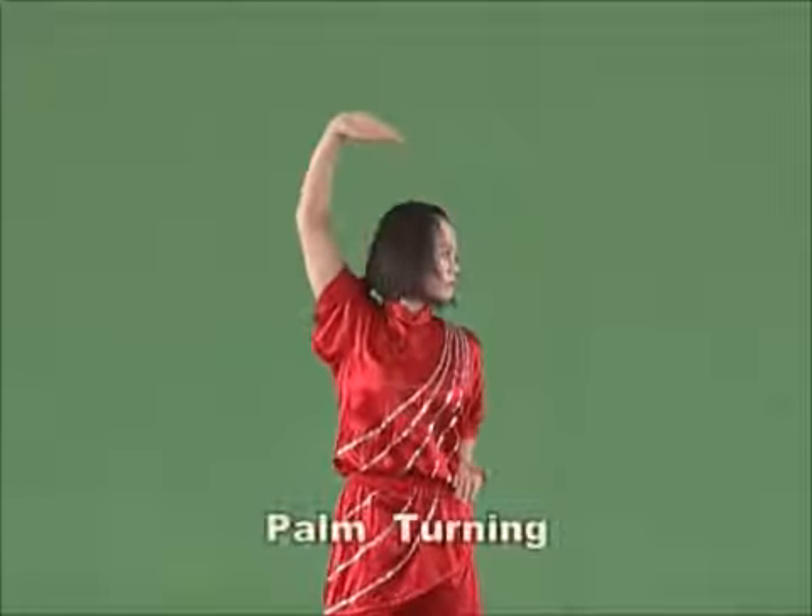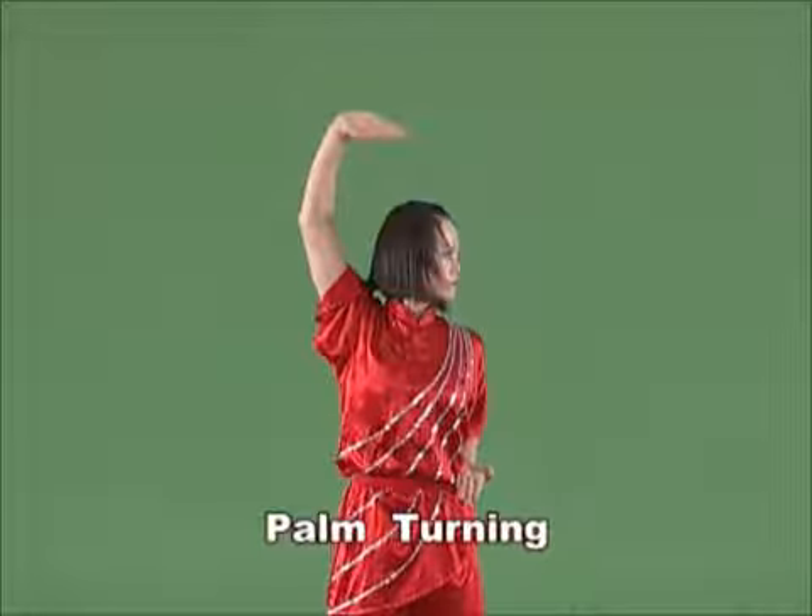Palm turning. Bend the arm slightly. Shake the wrist and turn the palm. Then raise it to the side of the body or over the head.